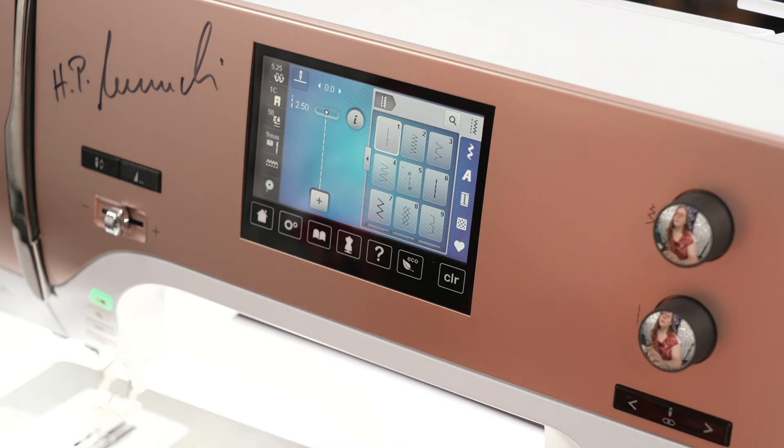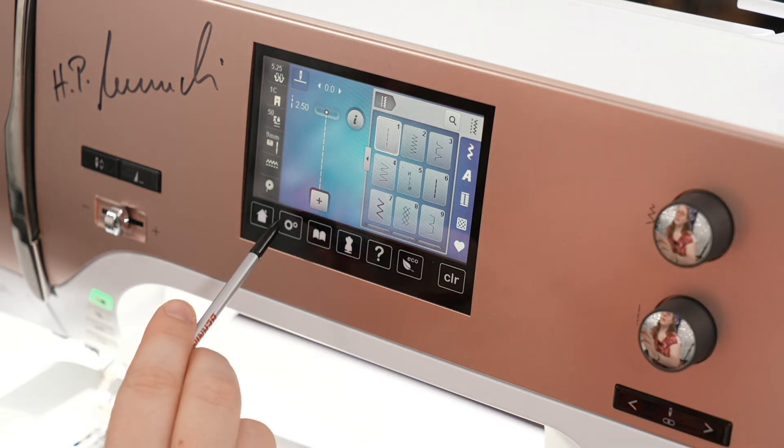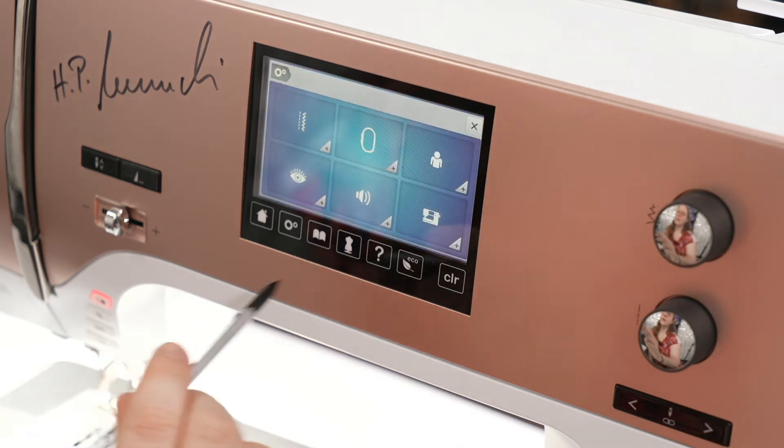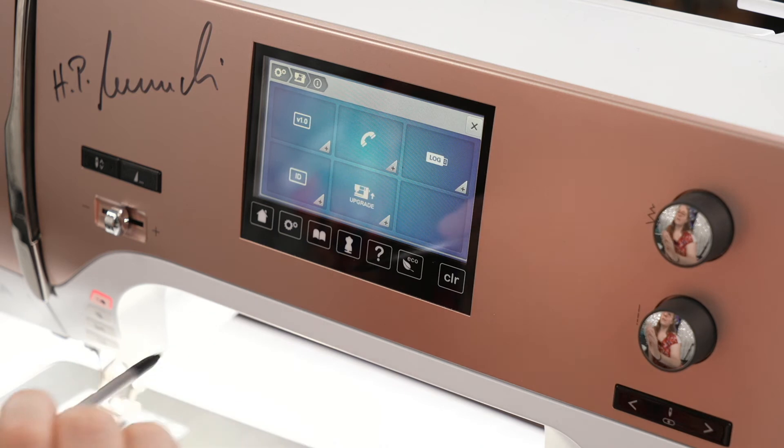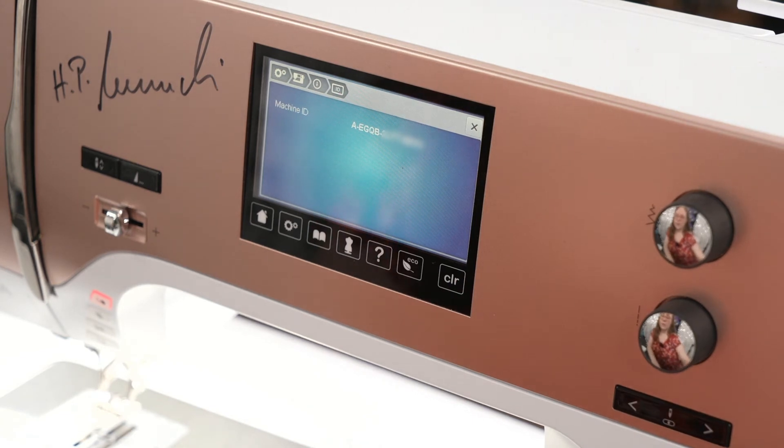Now, in order to go on to the upgrade, we have to get a couple pieces of information. One of them is from inside this machine — we need the machine ID. We're going to tap the gears icon for settings, tap machine, tap information, and tap ID. This is a unique ID that we will use to combine with the upgrade code in order to get the activation code for our upgrade package.